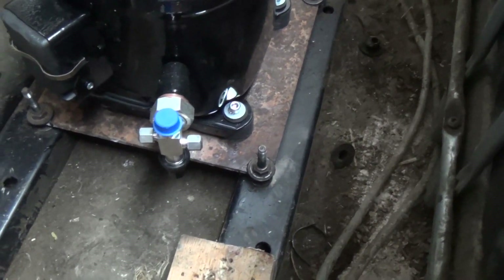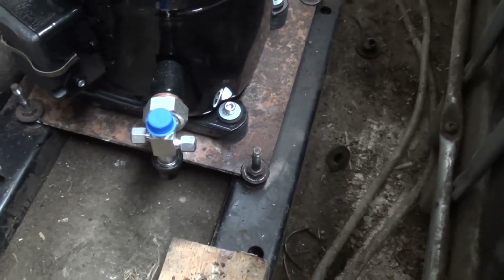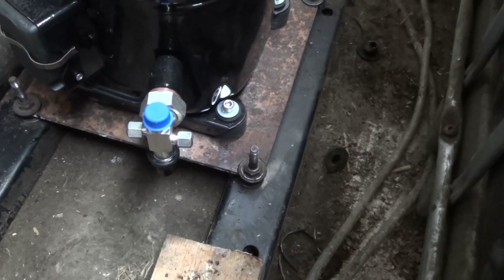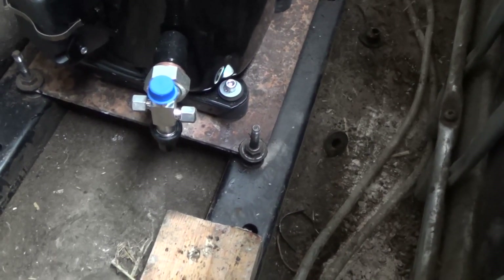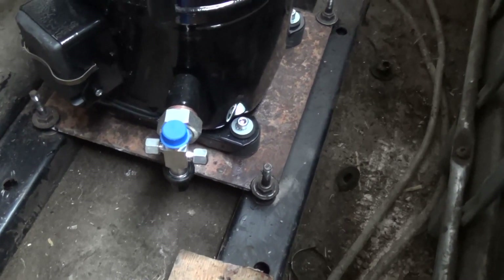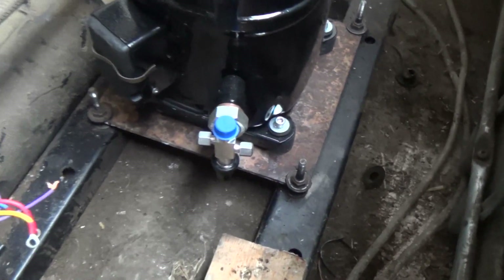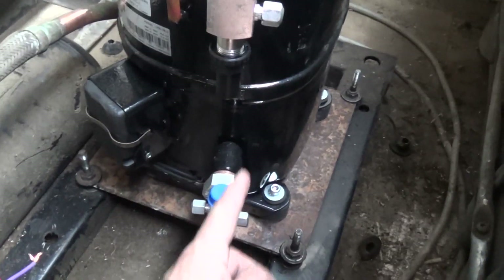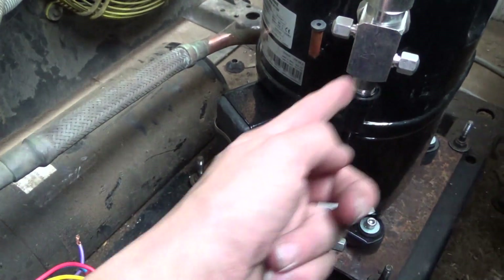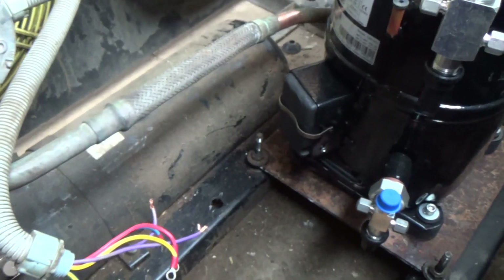I've got that bolted down. I've drilled and tapped M8 threads in that steel plate — it was too fiddly trying to put nuts underneath and I didn't have any bolts long enough anyway. So that's bolted down. I'm going to run the discharge line up, over, and then join it on here — and that gives it one, two, three changes of direction as it comes up over.